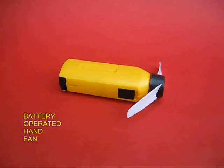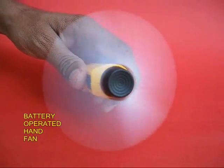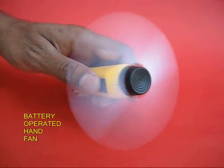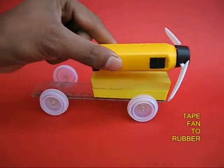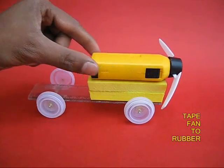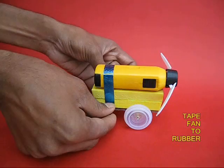Now take a battery-operated hand fan. If you switch it on, the fan rotates very fast and throws air. Take this fan and place it on the rubber pieces and tape the fan to the body of the car.